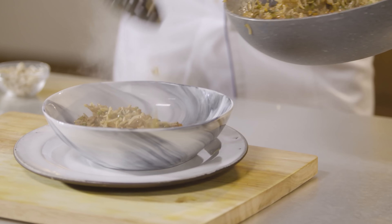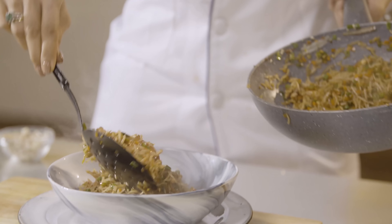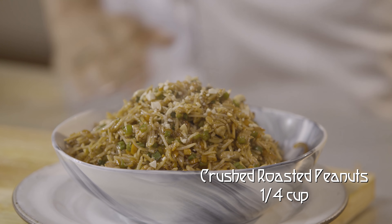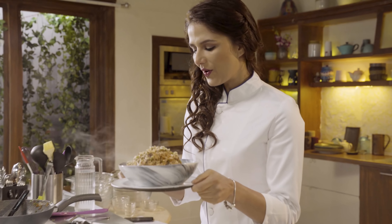It's a complete meal in itself. You don't need to eat anything with it — there is chicken, vegetables, and rice. And just to give it a little more texture, I'm going to add crushed roasted peanuts to this. And this is your hot and spicy chicken schezwan rice, ready!